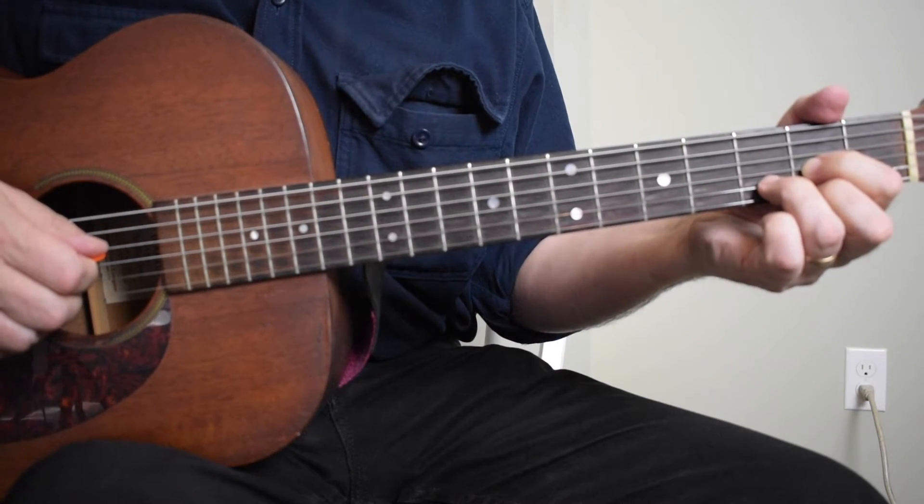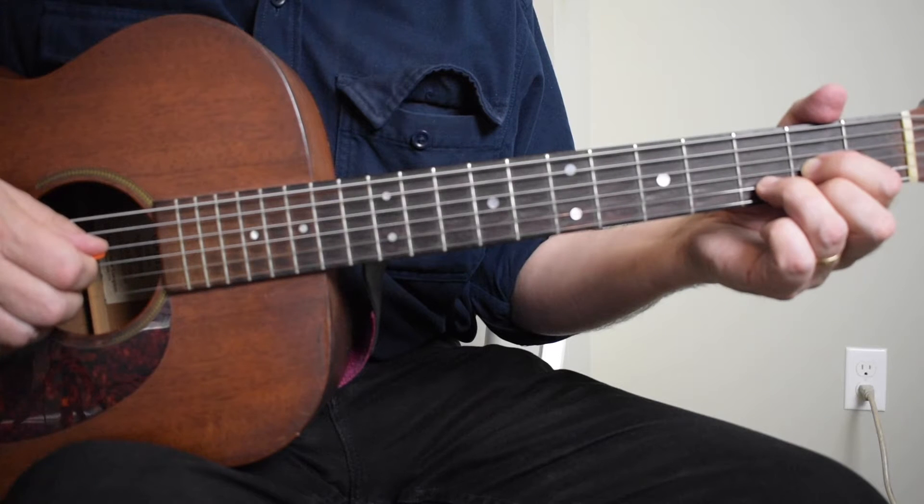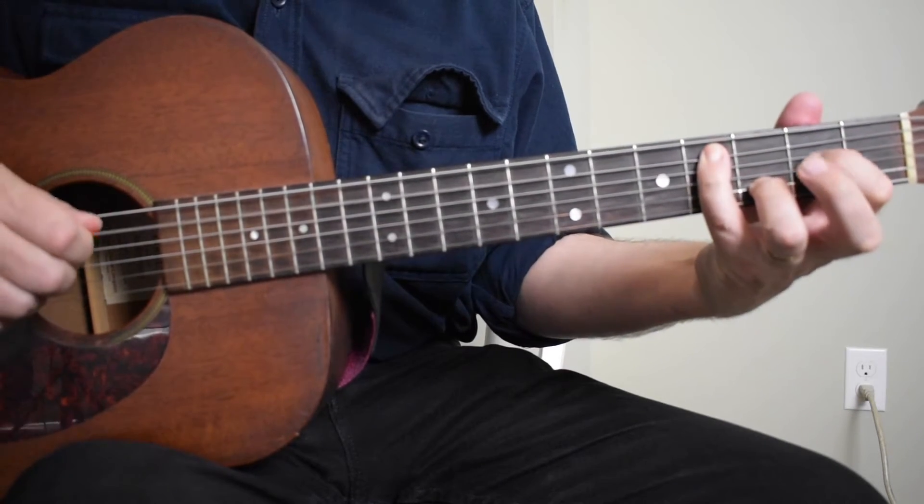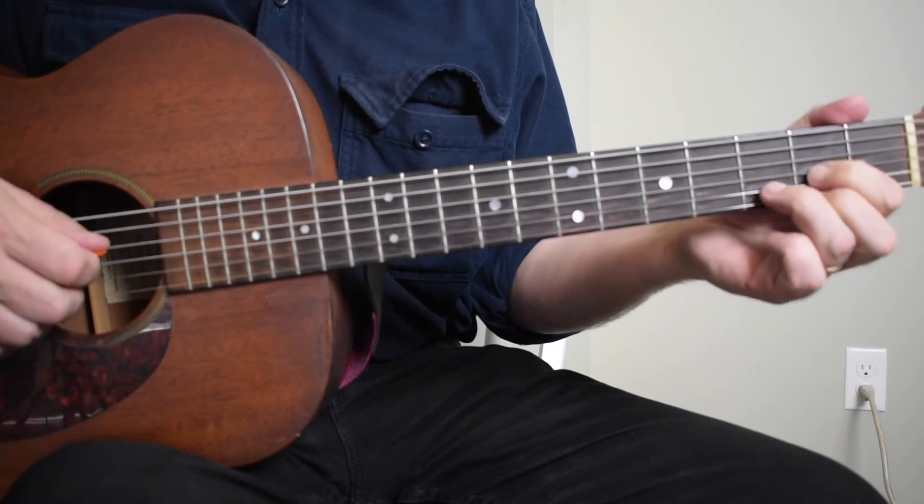Once or twice I may have done a reverse of that walk-up on the fifth string to go from the A. You can go down to the A chord like that.